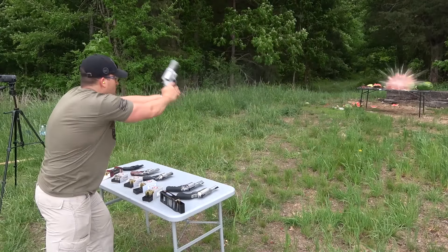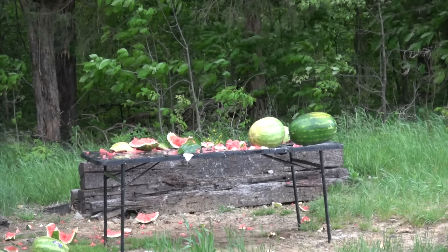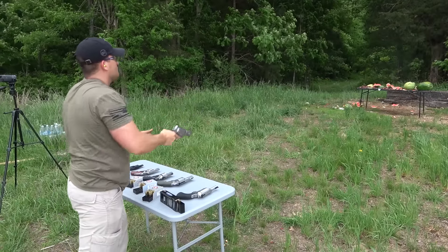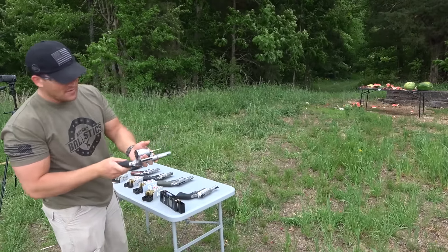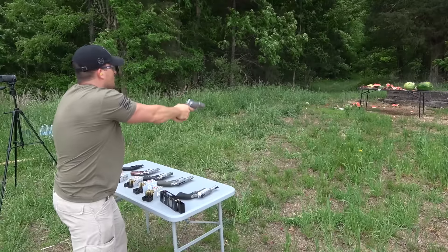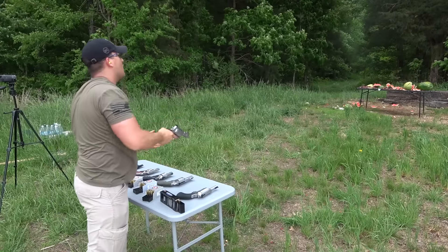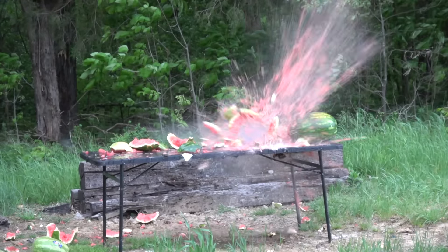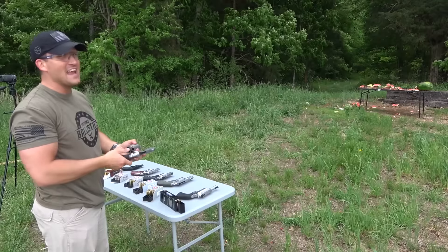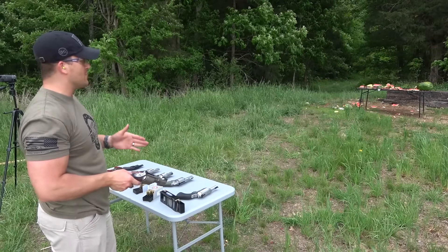Whoa! We almost got watermelon on the guns that time. Hit a little high — I was aiming dead center. Let's do it again and aim a little lower. Aim even lower. Goodness. There we go, that's better. I had to aim really low with that. The 350-grain rounds hit right where you're aiming, but those are hitting pretty low.